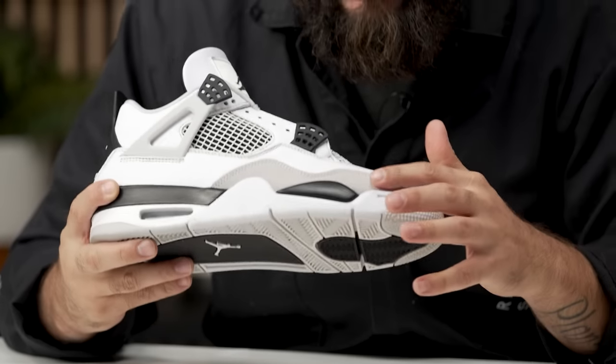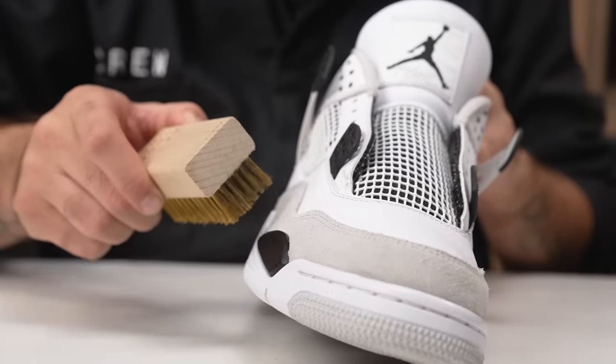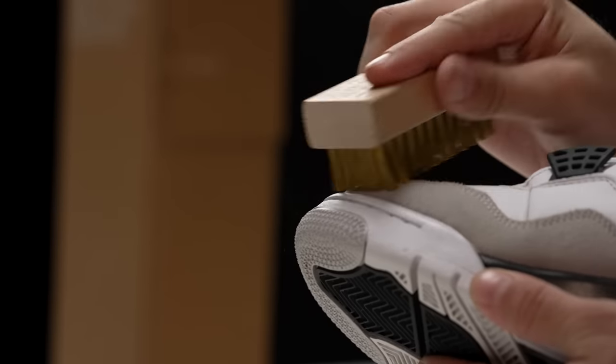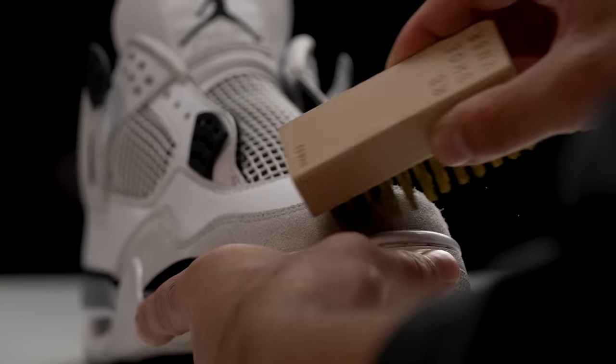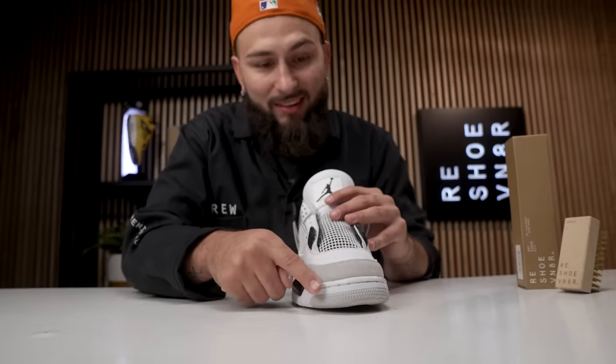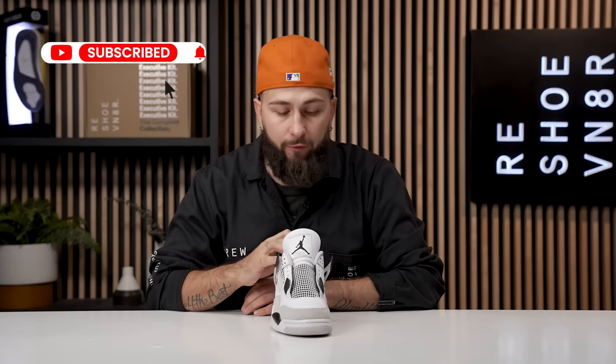We want it to be 100% buttery soft, so that is the reason why we grabbed our brass bristle brush. I'm just going to lightly brush this suede to get it even more softer. Damn, now that's some sexy suede. That is going to wrap it up for our suede treatment on these military 4s.